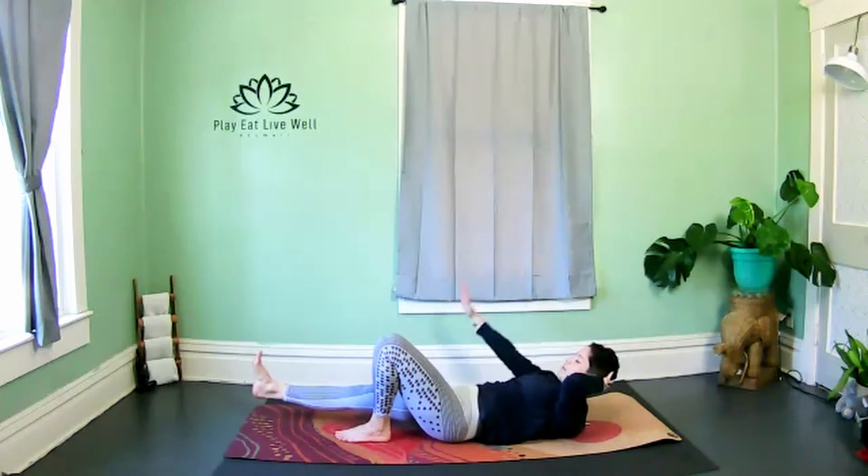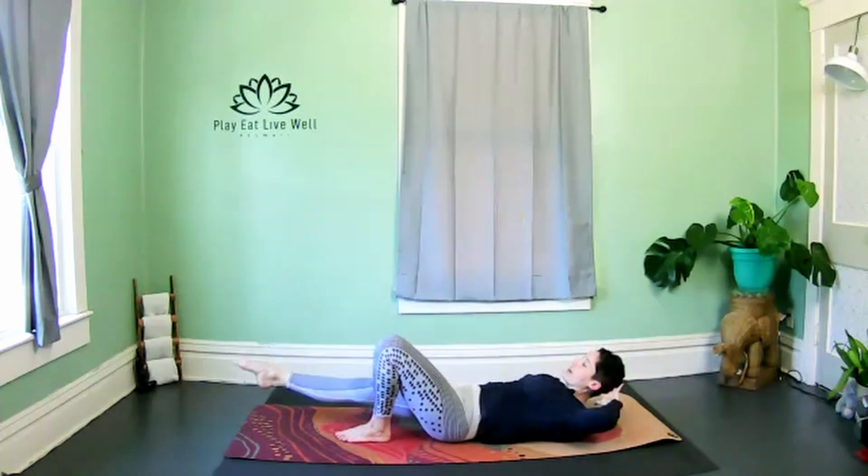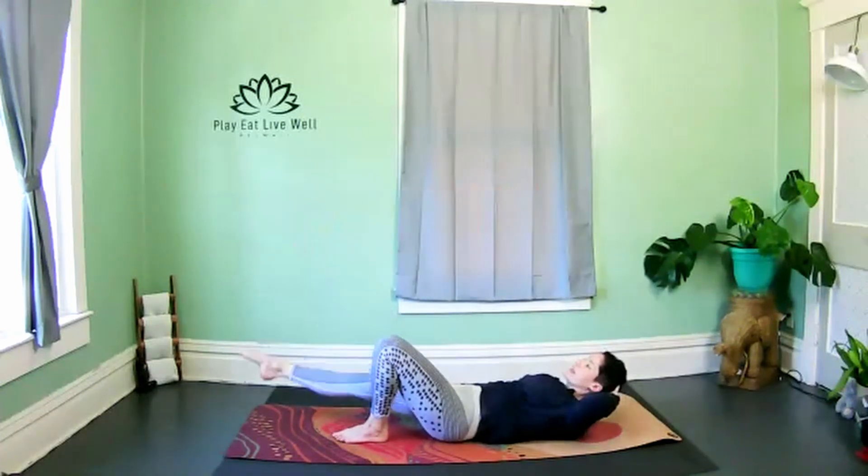Hold at the top of your crunch, release the right hand by the right side. We're going to point the right toe and bring the elbow and the knee together with a straight leg — again isolating those obliques.